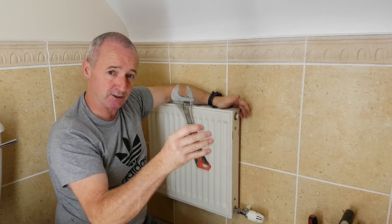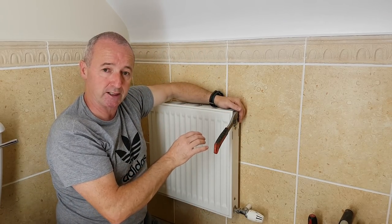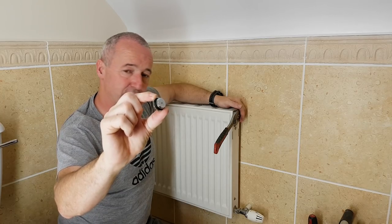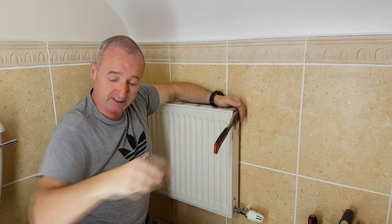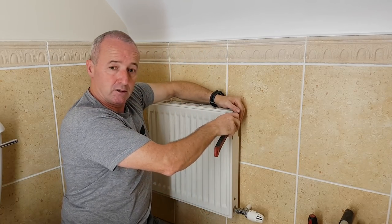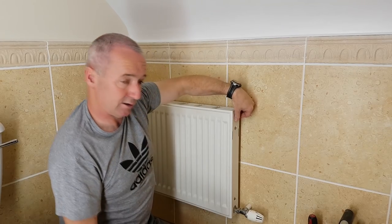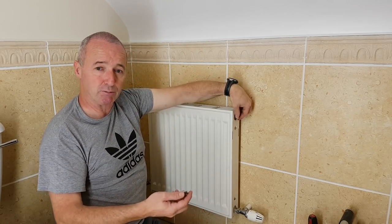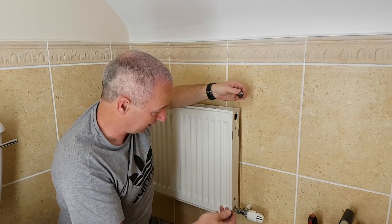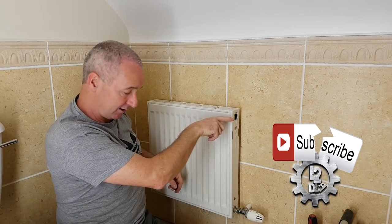I'm using a 10-inch adjustable spanner — nothing special but necessary. Generally these vents are held in with an o-ring, so once you get it past the o-ring it comes out fairly quickly. This one is on an o-ring as well. If you're in a room with carpets you need to be super careful. This is a bathroom so I can dry up whatever gets on the floor, plus I've got the towel down.